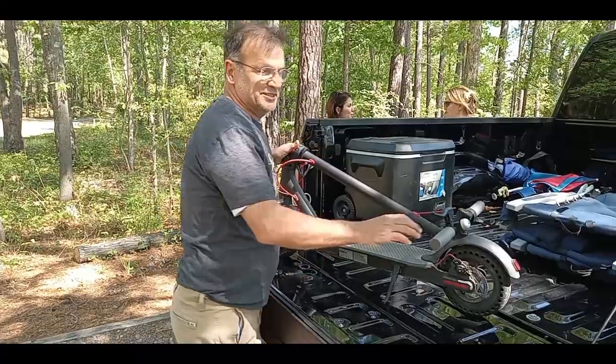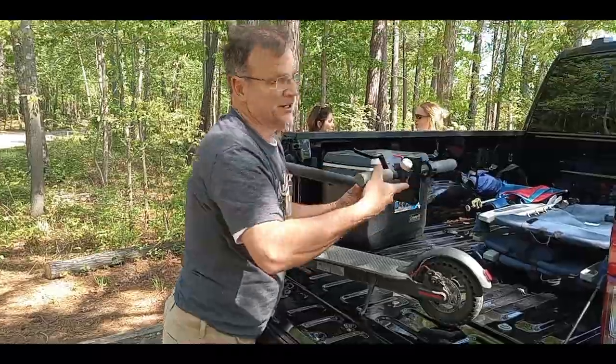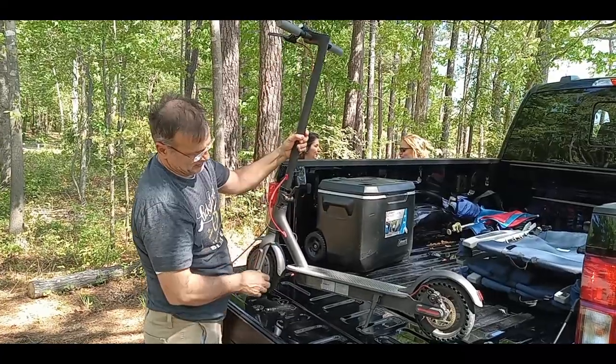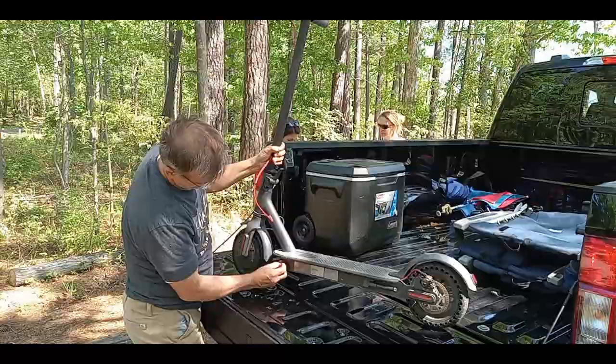Now we are at Lake Jordan, our first camp trip area. Oh, and this is our new scooter — it's really cool. The best part is it opens up like this and gets really good gas mileage. We definitely have to get that on video, John.